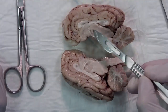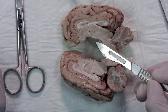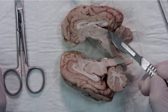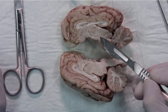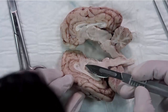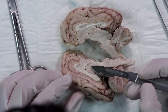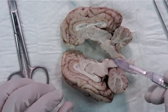We can see the more rostral part of the fornix going to the mammillary bodies. Here we have the superior and inferior colliculus — this is the mesencephalon. Here we have the pons and the medulla oblongata. The anterior commissure we can see over here, and the interthalamic mass sometimes, but it depends on the individual sample you have.